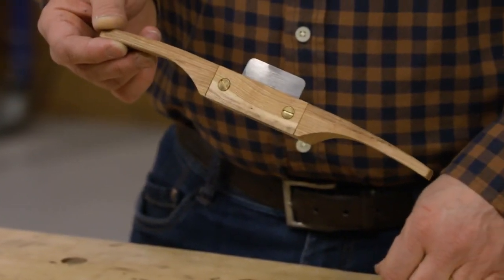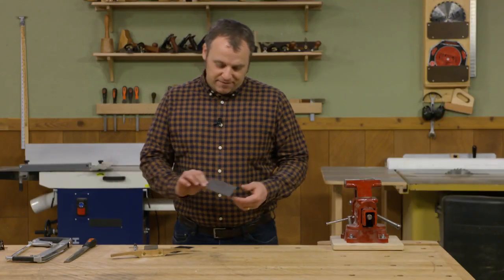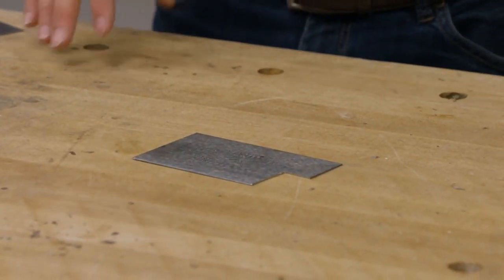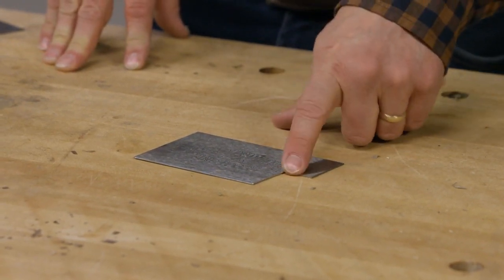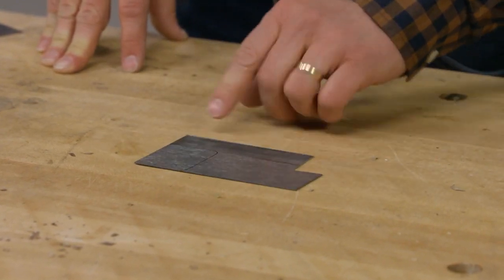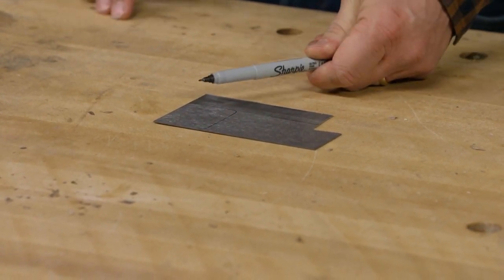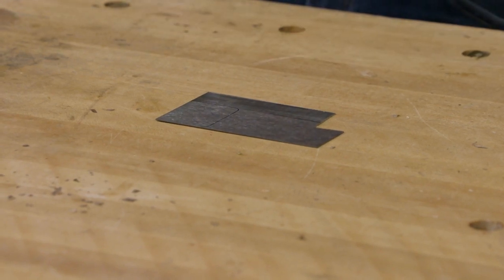So you have to make it yourself — the process is really easy. What I have is just a regular card scraper that I use as the sacrificial one because I can make any kind of custom tools from it. I've already cut off one of the corners. I've laid out the shape of my scraper blade using a Sharpie — a fine magic marker that lets you create a visible line.